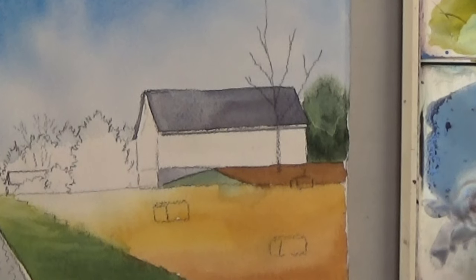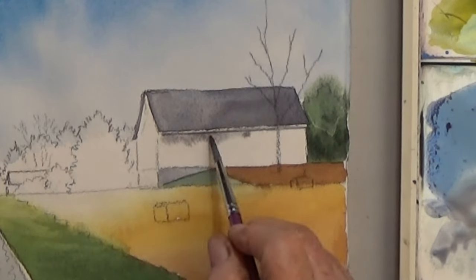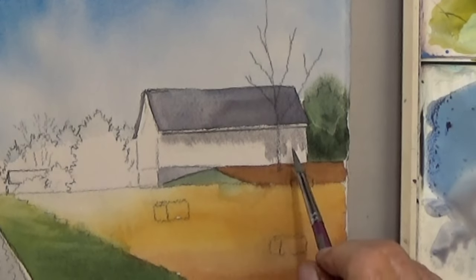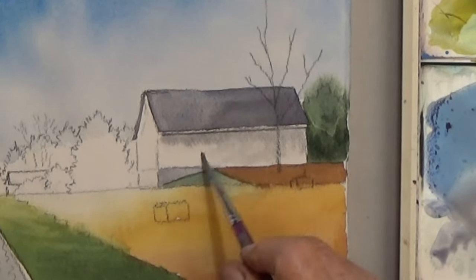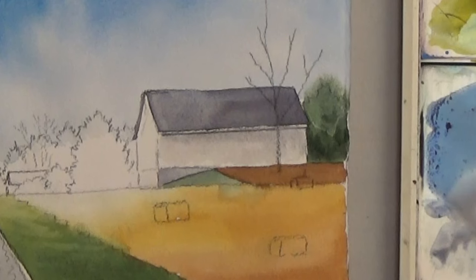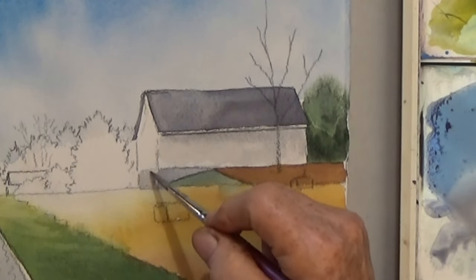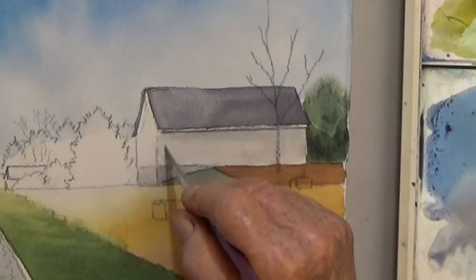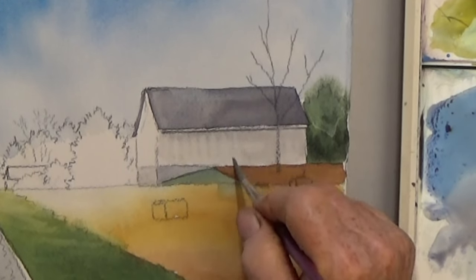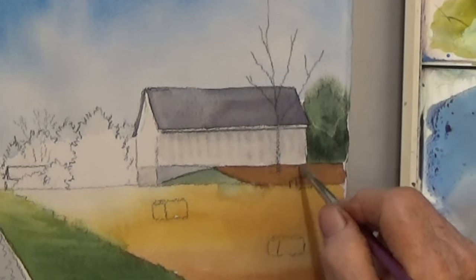Add water to the gray to make it lighter and paint the side of the barn. While the wash there is still wet, take your damp brush and do lines — that gives you the suggestion of boards. Working in a damp wash is quite a nice effect, quick and easy. So practice this on scrap paper until you learn it.